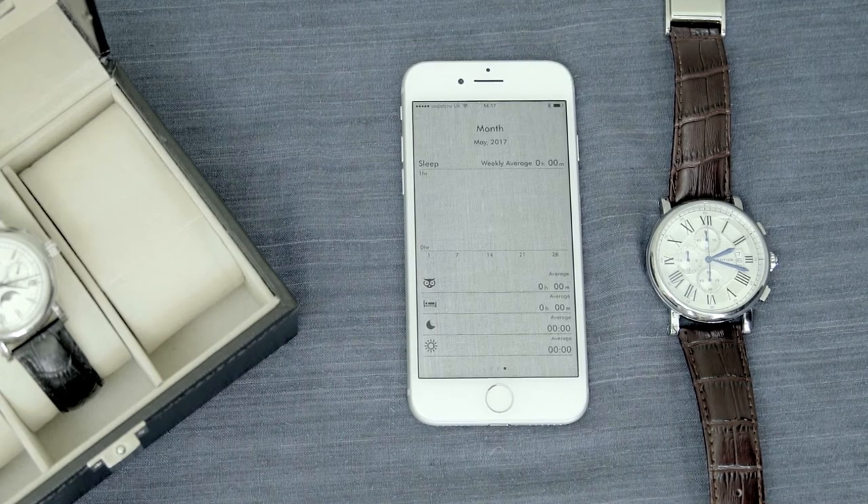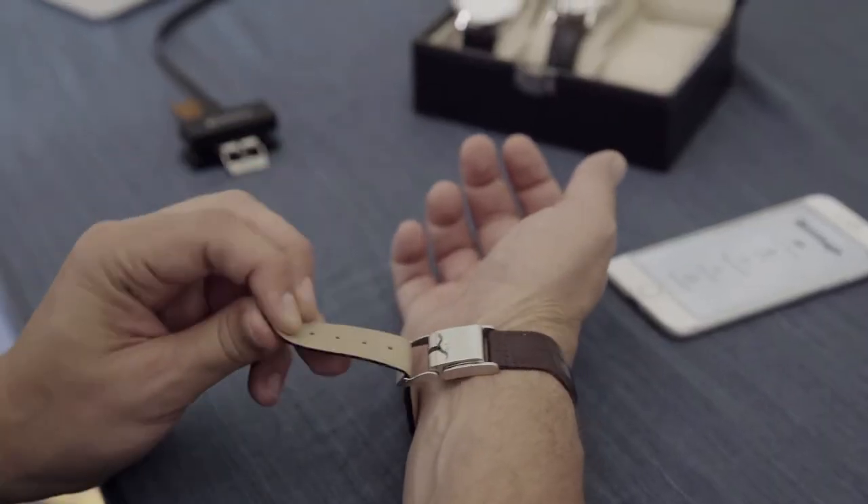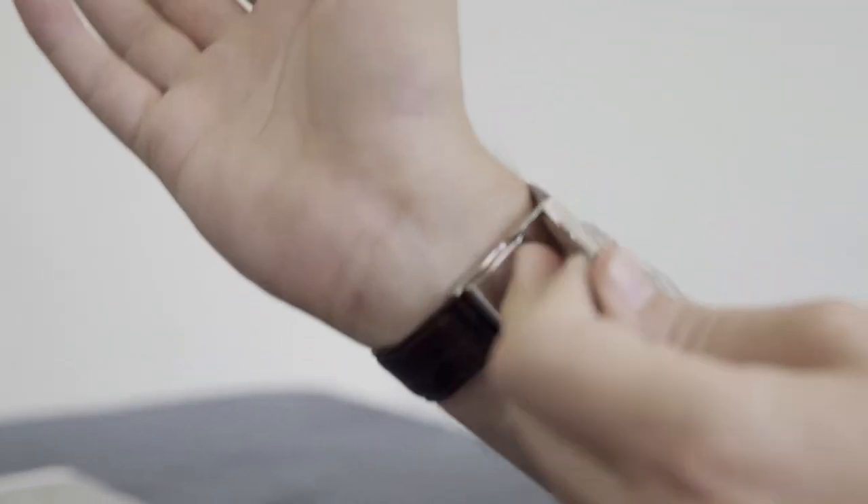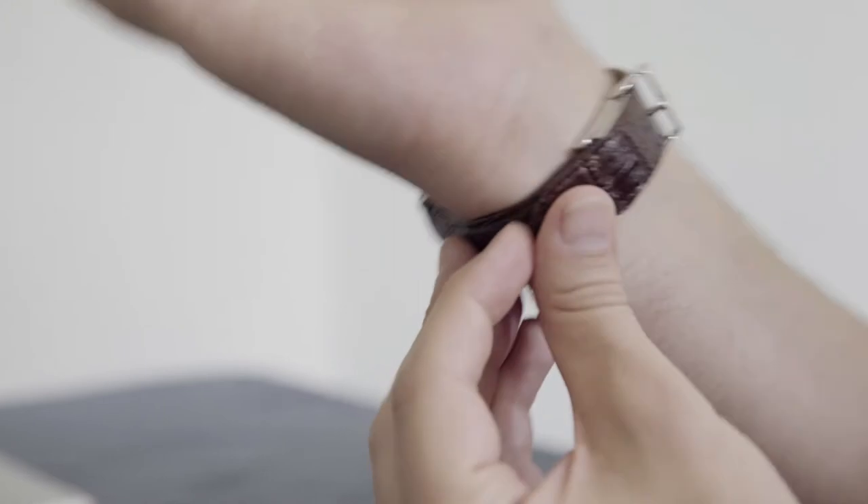Clearly, I'm not getting much sleep here. The application is simple to use, easy to navigate, and provides powerful information to give you better insights.